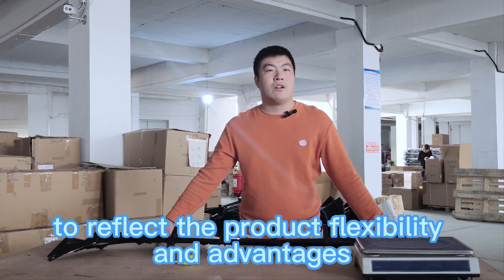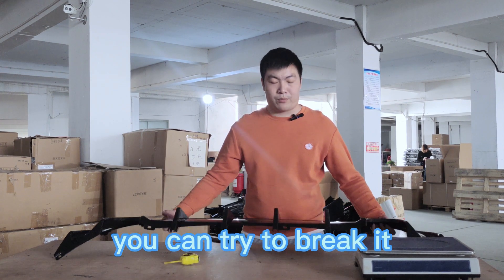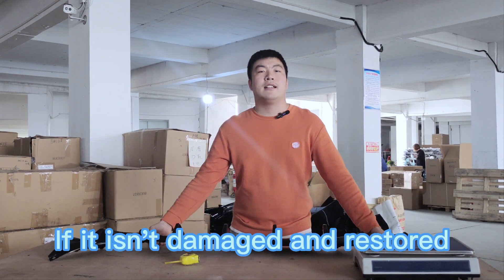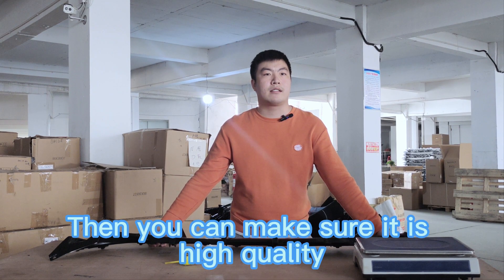Finally, to reflect the product's flexibility and advantages, you can try to bend it. If it isn't damaged and restores its shape, then you can confirm it is high quality.